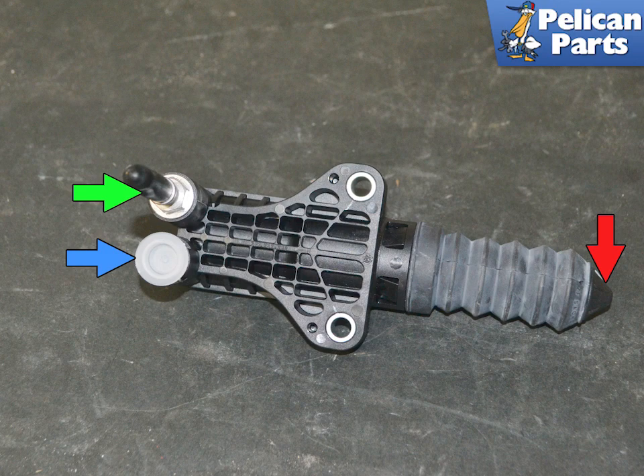Here is the new slave cylinder out of the vehicle because it is impossible to get a good shot of it in. Grease the end of the arm, red arrow, that is going to go inside the bell housing to engage the throw out arm. The bleed line, green arrow, will be on the top and the supply line, blue arrow, will be on the bottom.